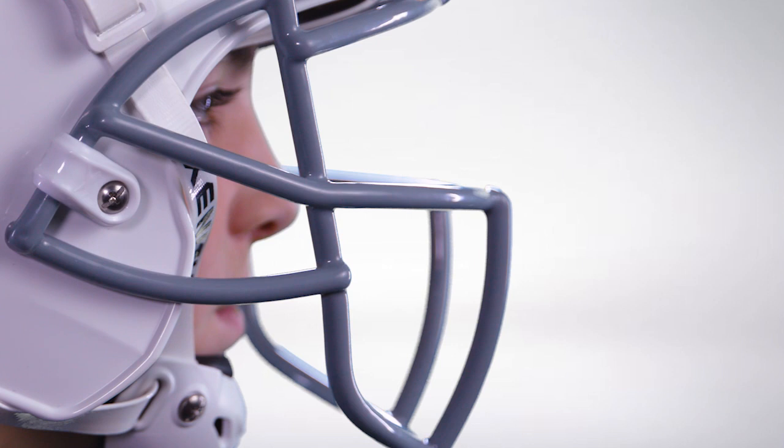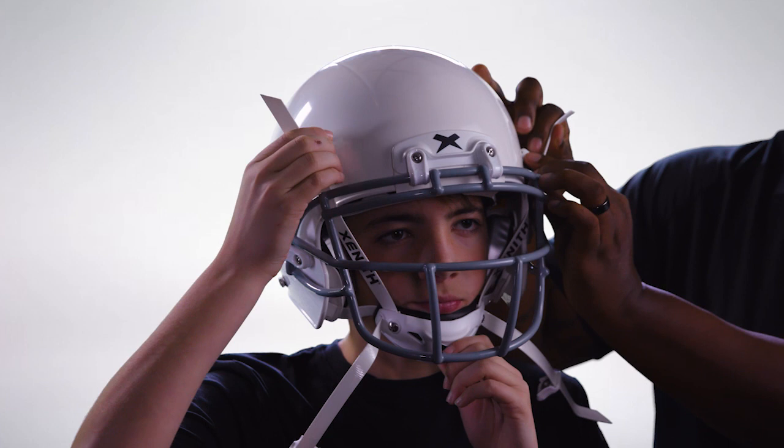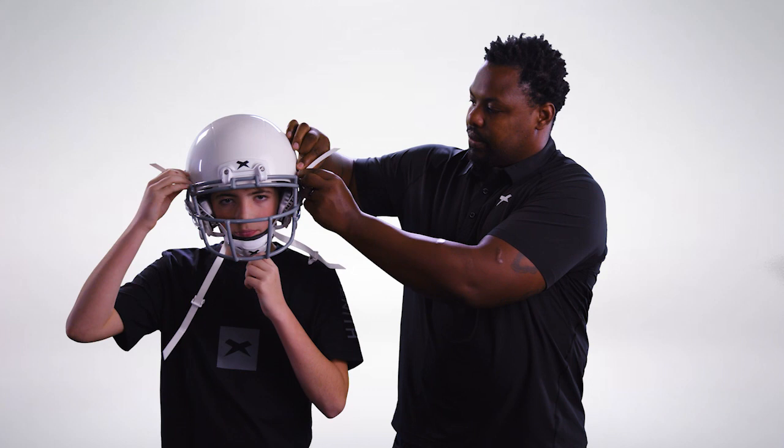The next step is to ensure the buckles get connected correctly. Have the athlete hold the chin cup to their chin, then set the top two snaps by making sure there isn't any slack between the chin cup and the top snaps. Slide the buckle down to meet the snap and press firmly until the buckle snaps into place. Repeat on the other side.